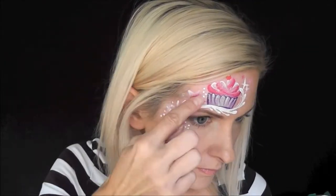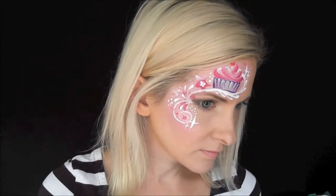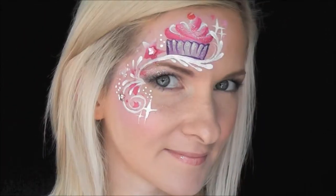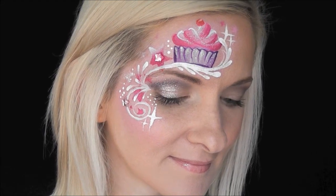And for the finishing touch, I'm just adding some pink gems in a star shape to the stars on my design. And that's it — that's the finished look! I hope you guys like this and you can try it out at your next event. Thanks for watching! I'll see you next time!